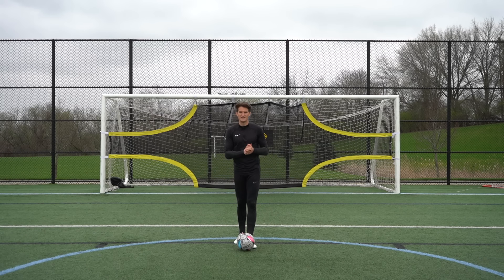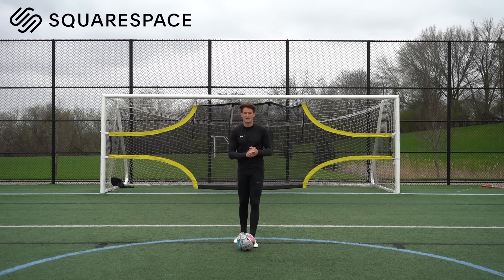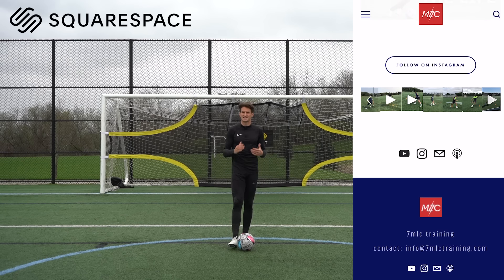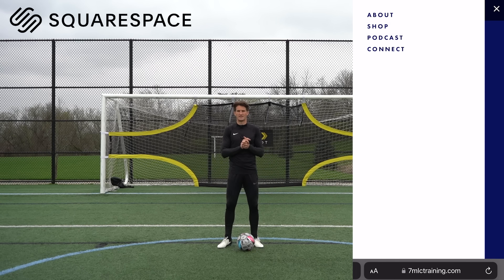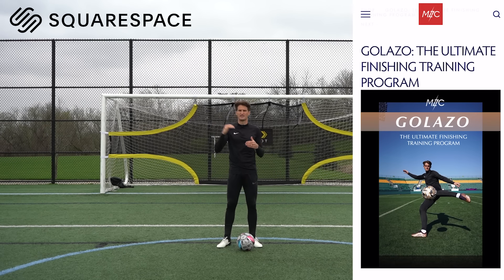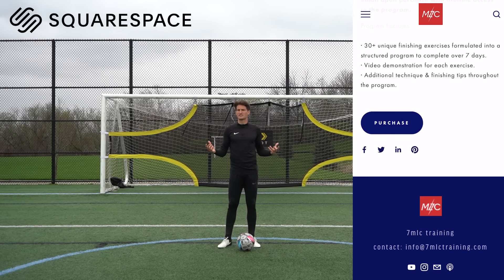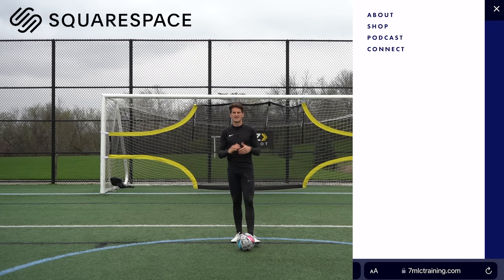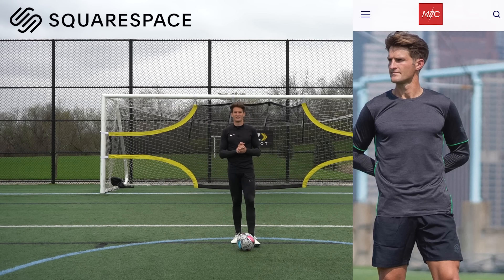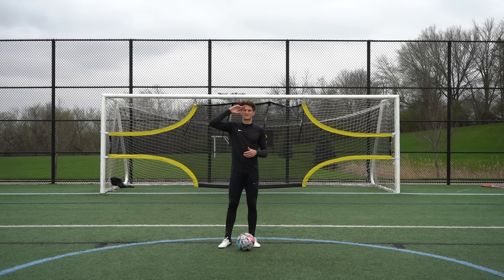So there we have it — 10 finishing drills you can use to become more clinical in front of goal. A huge thank you again to Squarespace for sponsoring today's video. Squarespace is where I've got my website 7mlctraining.com and it's become the central hub of my entire brand. If you enjoyed today's exercises and want a full structured program to take your finishing to the next level, check out Go Lasso — link in the description. You can also get 10% off your first Squarespace website using the link www.squarespace.com/7mlc. If you enjoyed today's video smash the like button, hit subscribe for weekly training videos, and I'll see you in the next one.